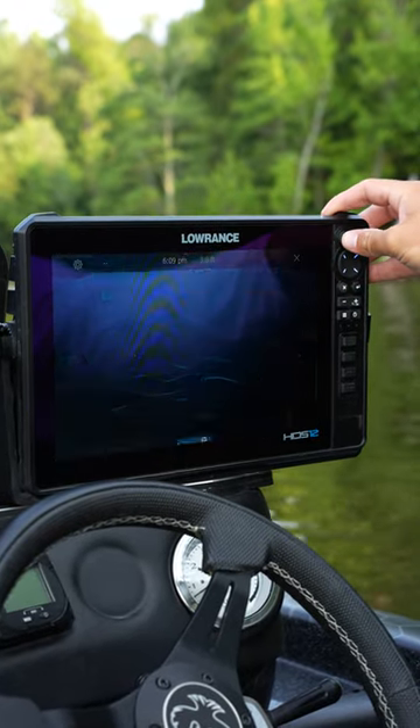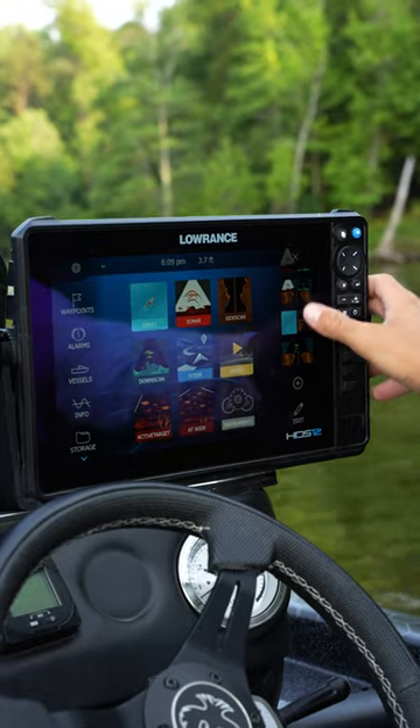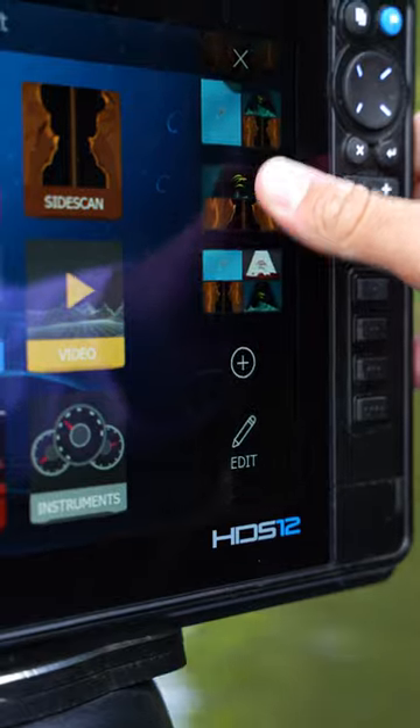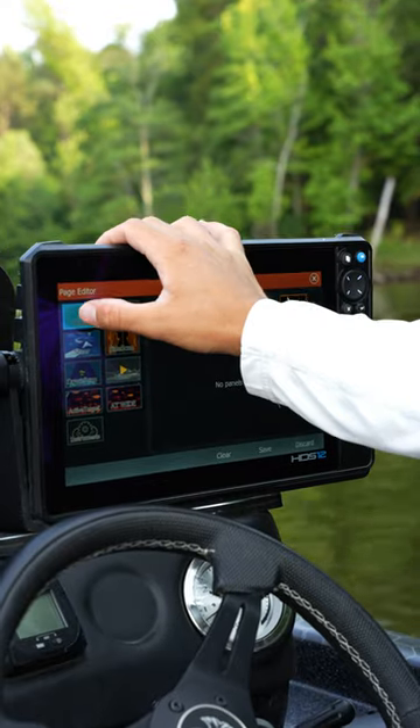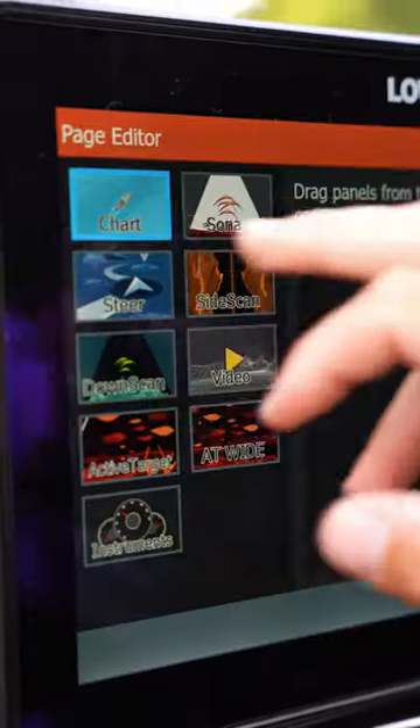Alright, so the first thing we're going to do is hit our Pages key right here — that's also known as the Home key. On the right-hand side you're going to see we have some presets already made. You're going to hit Plus to add a new one. Let's say this is a page that you want to make for while you're graphing around the lake.